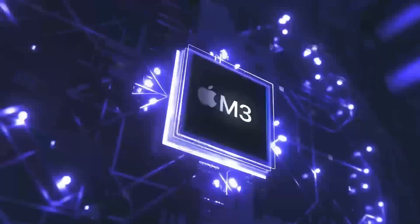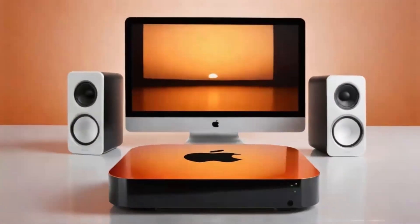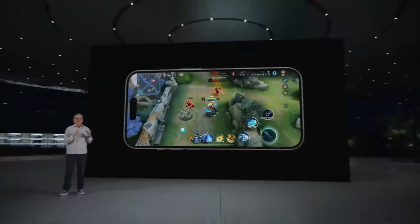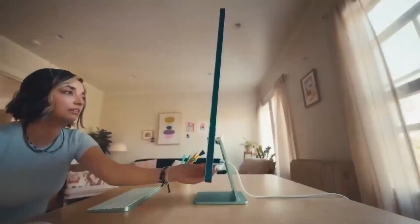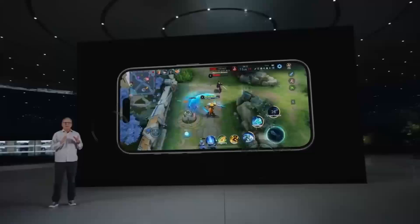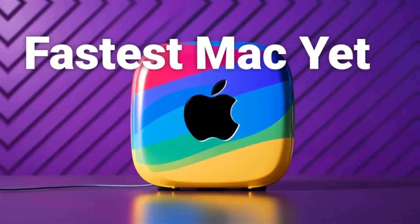Of course, no product is perfect. One downside is the price — compared to other hubs on the market, this one is definitely on the higher end. If you're just looking for something basic to expand your ports, you might find cheaper alternatives that get the job done. But if you want something that's built to last, offers top-tier performance, and is designed specifically for Apple users, the Satechi Mac Mini M4 hub could be worth the extra investment. Another con is that the hub doesn't offer quite as many ports as some other models. If you need a ton of USB ports or specialized slots like SD card readers, you might want to consider other options.